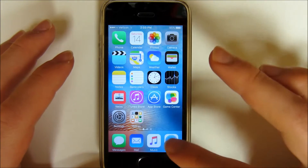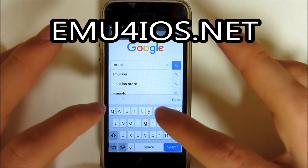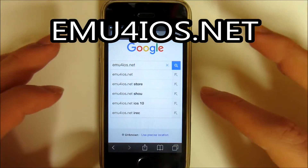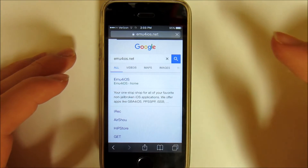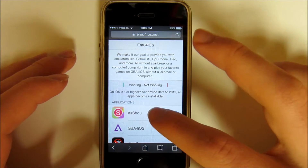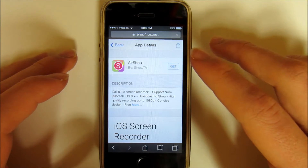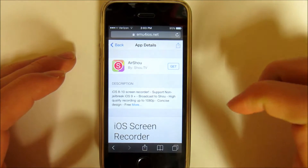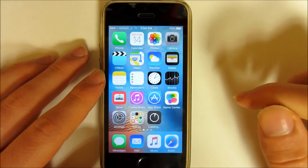First you're going to go to Safari and go to emu4ios.net — it's going to be the first link right here. This is what you should see, and you want to click on the first option, AirShou, and you're going to click Get and Install. Then you can go back to the home screen and you should see it downloading there.